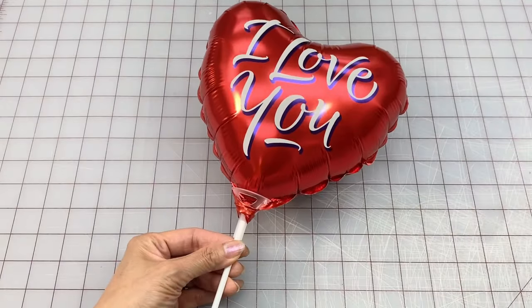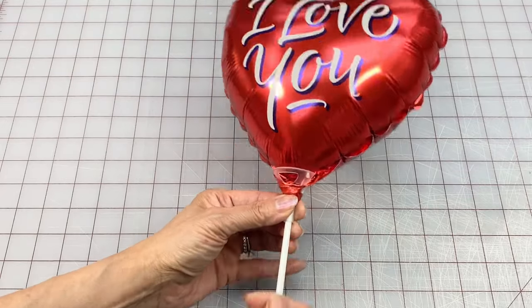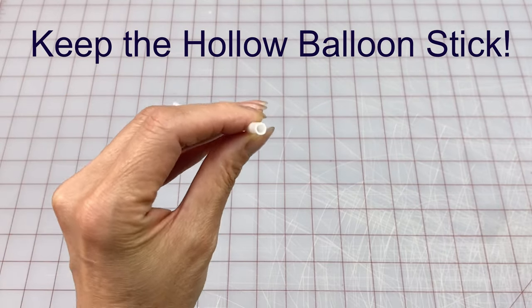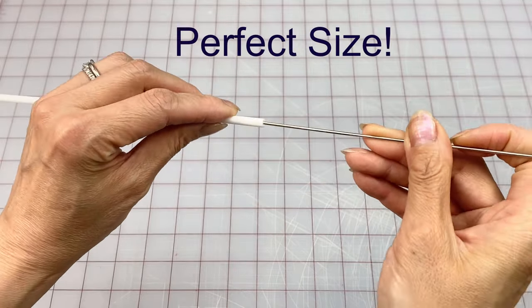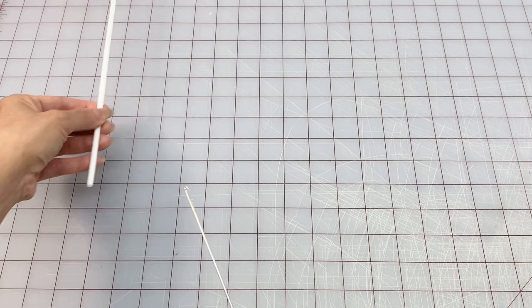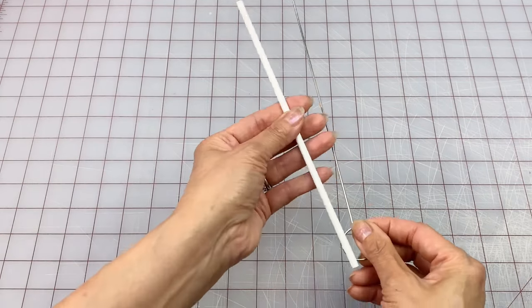Now the next time you receive one of these balloons, or you can get your hands on one, make sure you keep it because we want to keep this beauty. Now this straw is really narrow and the opening in the center is the perfect size to put your loop turner or latch hook through. The straw is a little bit long, so you just need to cut it down so that the top of that hook is still exposed.